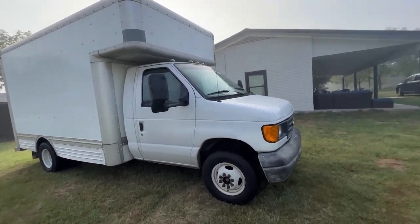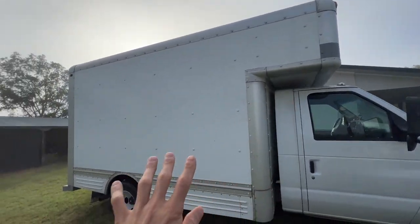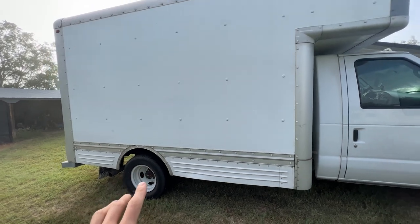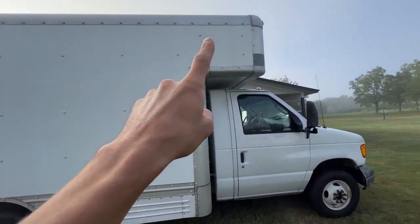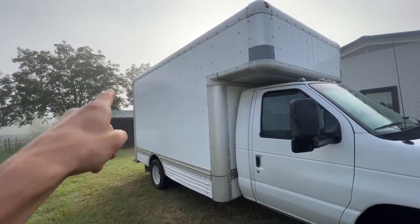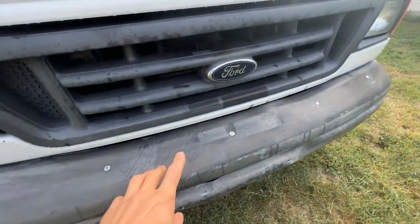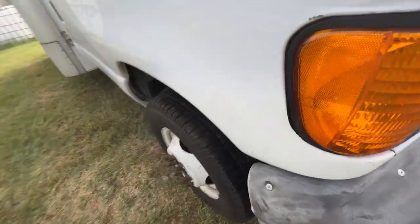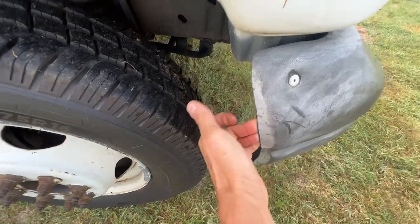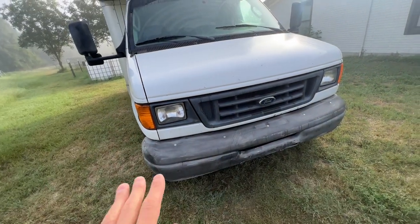I just wanted to give you guys a little context for this next box truck build. For those of you that do not know me, I have been living and traveling in vehicles for over five years now and I have converted six different vehicles — four of them for myself. I also built out a shuttle bus and a short schoolie bus for a friend. Feel free to check out my channel; I have a whole playlist for my builds.